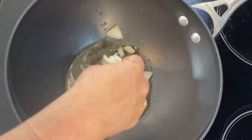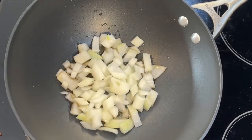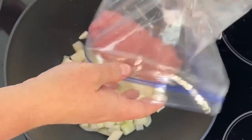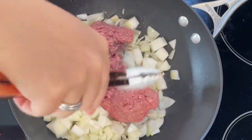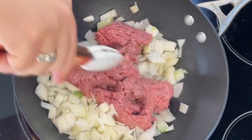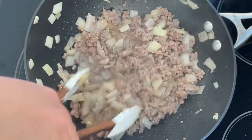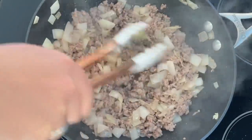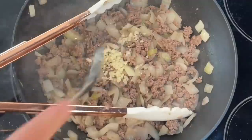Heat a tablespoon of toasted sesame oil over medium heat in a large skillet or wok. Add all the chopped onion and one pound of ground beef — you could definitely use ground turkey in this too. Cook until the beef is browned, about three to five minutes, making sure all the beef is crumbled up. Then remove the excess fat, as it can be quite fatty depending on your beef percentage.